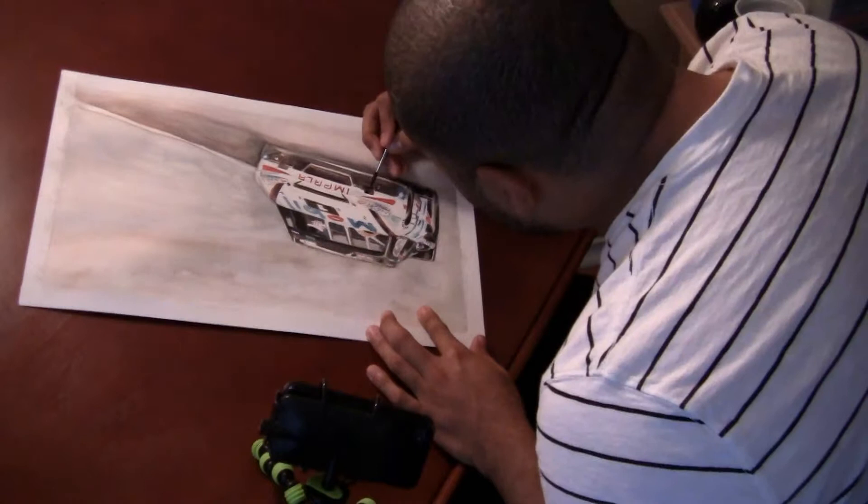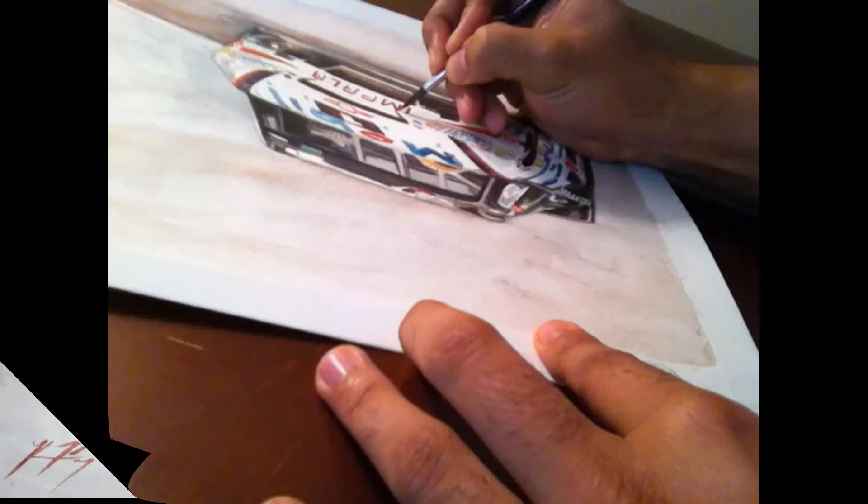Here I'm going dark — adding a lot of darks. The lower radiator grill has a lot of shadows, a lot of substance to it. And here are more of the logos in detail.